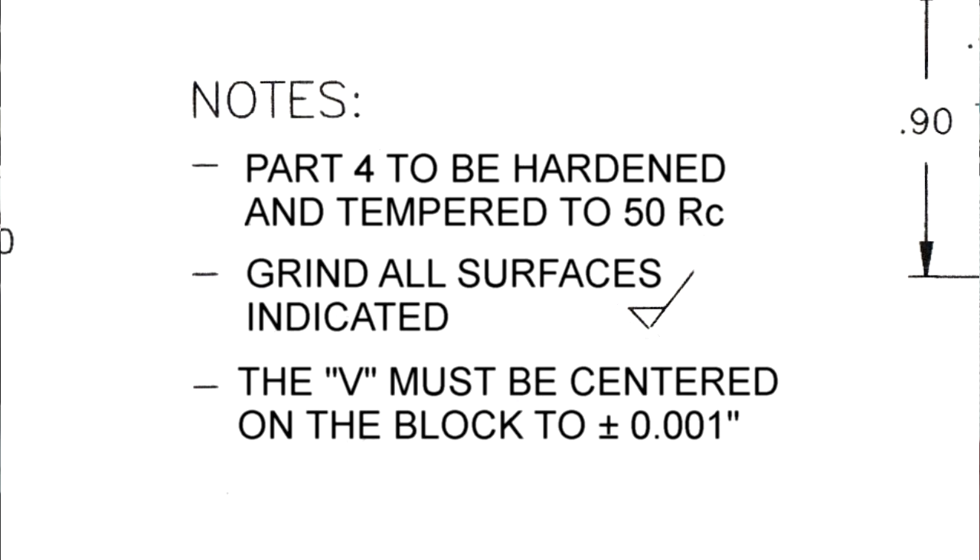The third note is that the V must be centered on the block to within one thousandths of an inch. That's very important because I changed the width of the block from two inches to one inch nine-ninety-eight, which gave me the possibility of using the stock I actually have. That will not cause me a problem because of that third note — regardless of the width of the block, the V must be centered within one thousandths of an inch. That is plus or minus one thousandths of an inch.